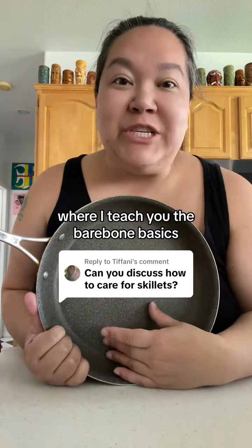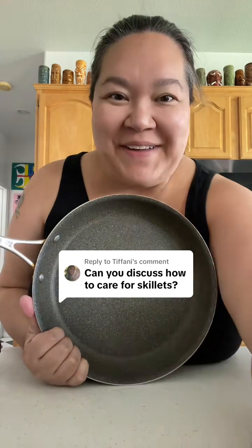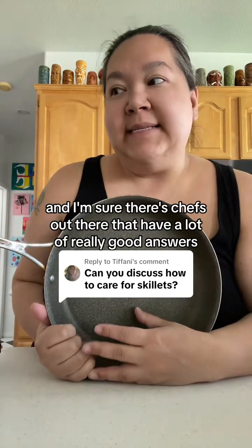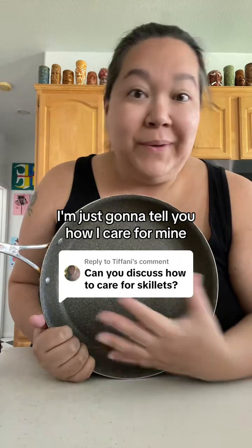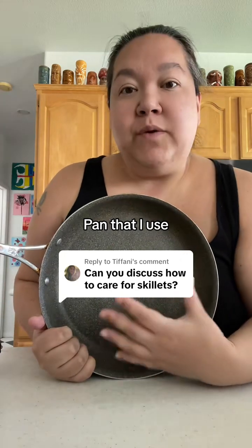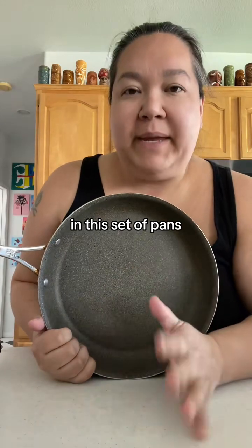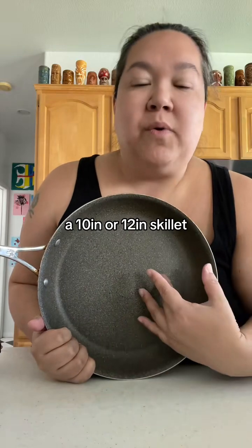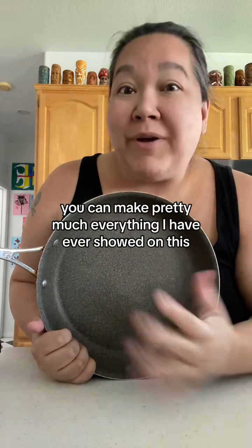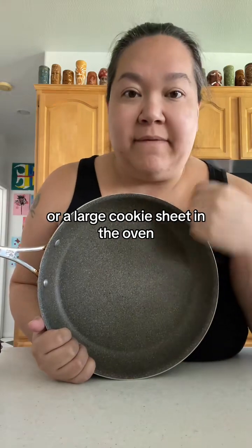Hello, welcome to Kitchen Basics 101 where I teach you the bare bone basics as if you've never cooked a day in your life, from the perspective of a mom. I get this question a lot. I'm just going to tell you how I care for mine and that I try to cook everything I show you on this channel in this set of pans, so that if you only have one tool — a 10-inch or 12-inch skillet — you can make pretty much everything I've ever shown, or a large cookie sheet in the oven.